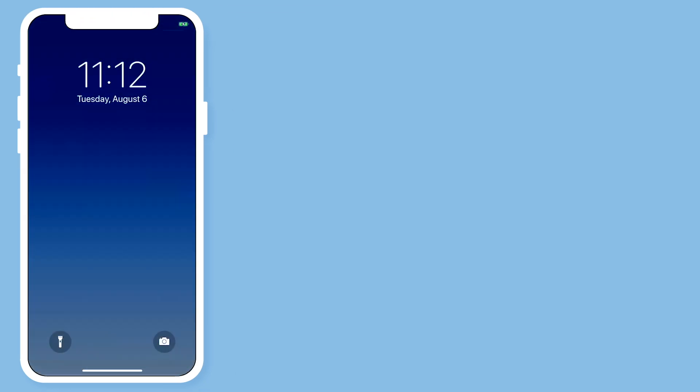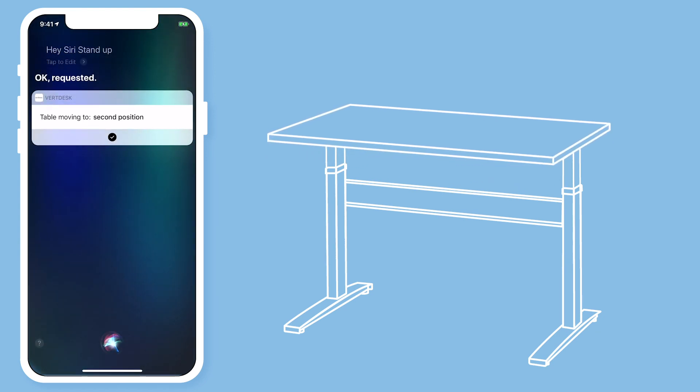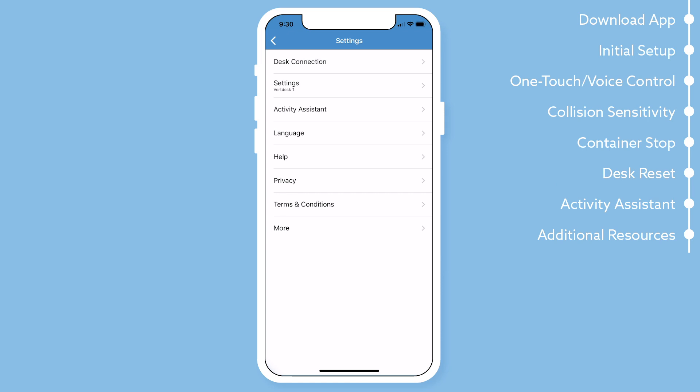This is what a notification will look like for the activity assistant. In the settings you will also find that you can change the language, view our help page, and view our privacy policy.